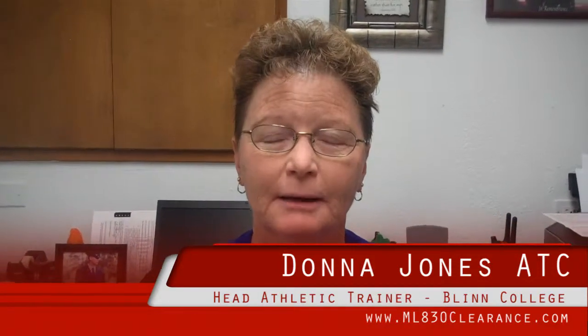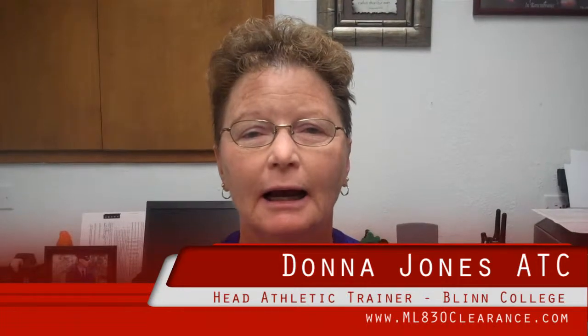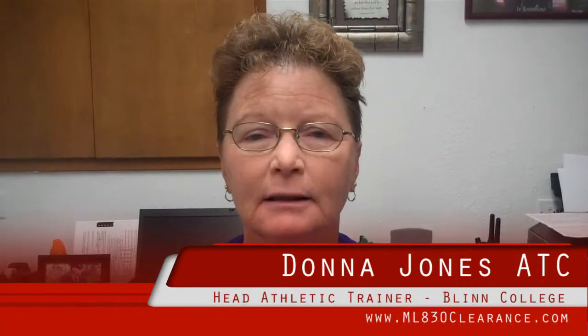Hi, my name is Donna Jones and I'm the head athletic trainer at Blend College in Brenham, Texas. I have used the Microlite 830 cool laser for the past eight years and I have found it to be an excellent piece of equipment.